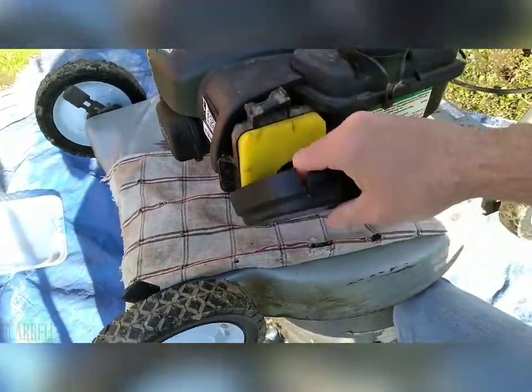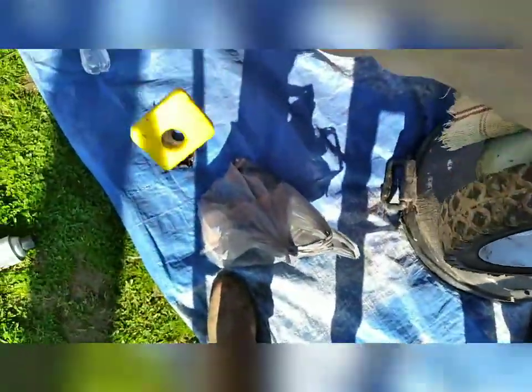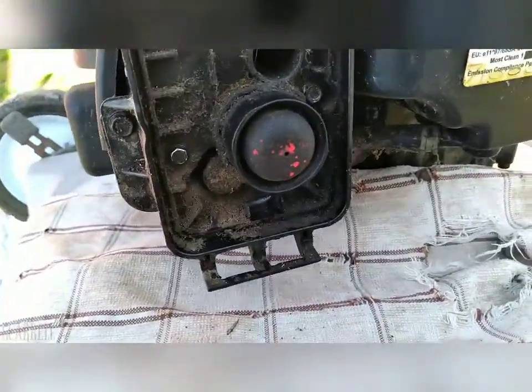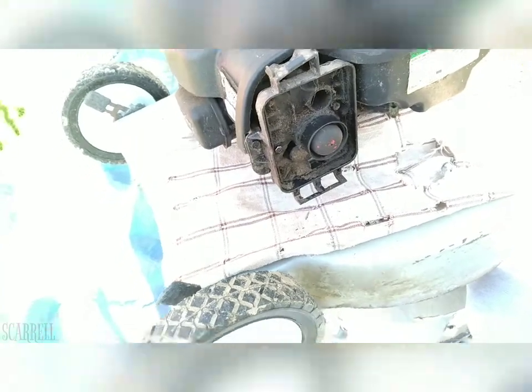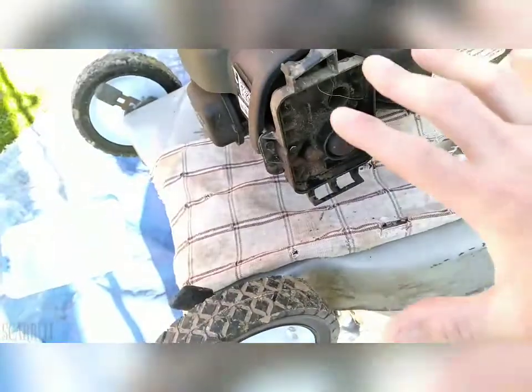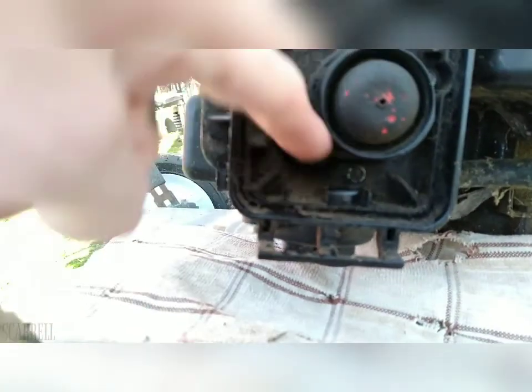We can start by doing that right here — this is pretty easy. It doesn't look too good in there, but everything in here works so I'm going to leave that be for now. If I have any issues down the road I'll replace that. After that we're going to have to remove these bolts down here — one here, here, and one down there — and that will give us access to the carburetor.